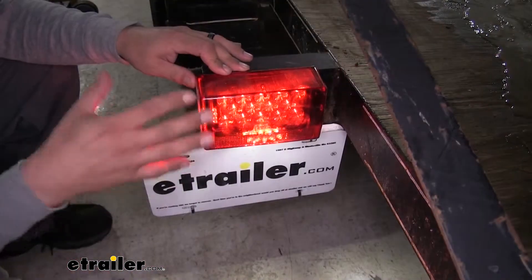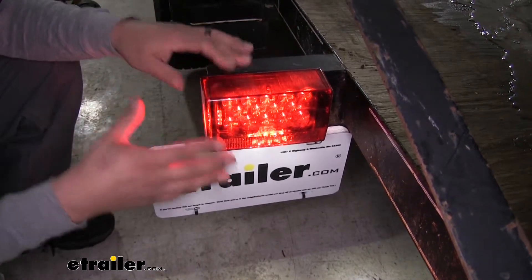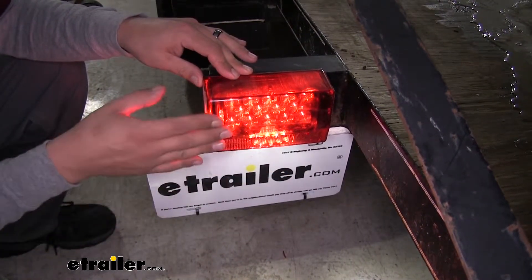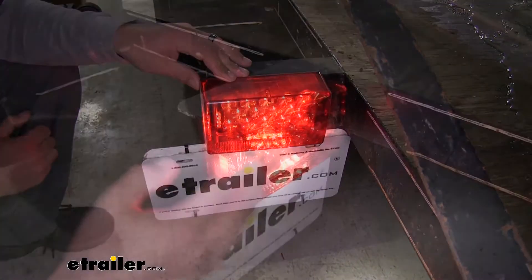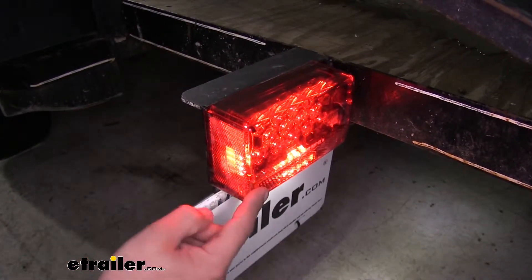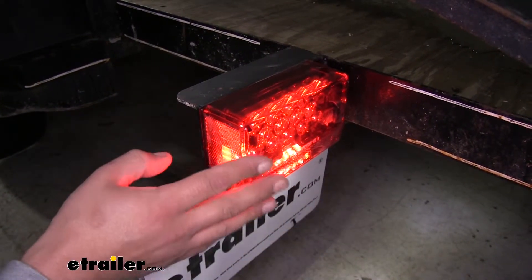The lights themselves are submersible so they're going to be waterproof. It's going to be great for boat trailers or any trailers that are near a lot of water, because inside the lens the board is actually sealed so it won't do any damage to the diodes inside if it does get wet. And since they do use LEDs inside, they're going to make great replacements because we're not going to have to worry about bulbs or any brittle filaments to break inside — they're going to be much brighter and use less energy.